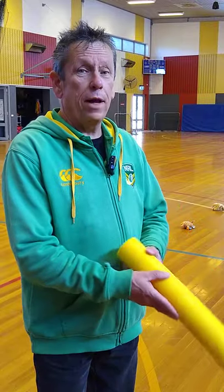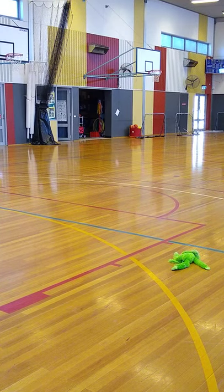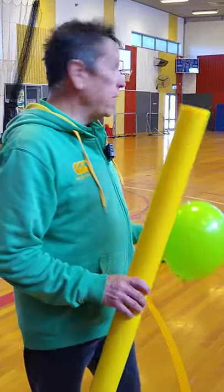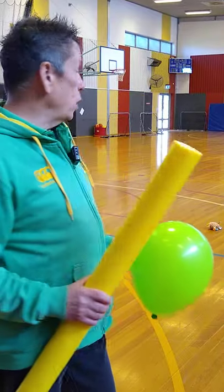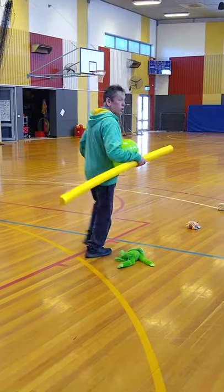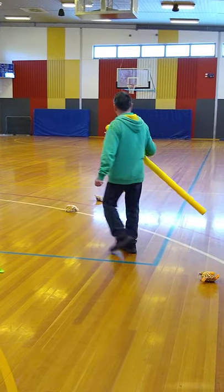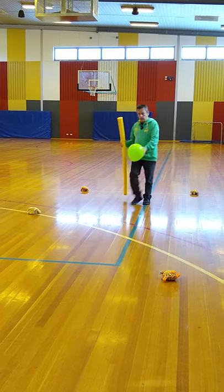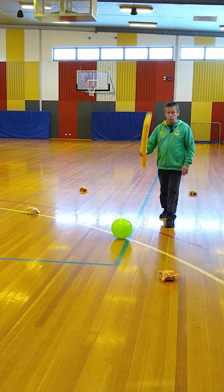All righty. Now, that's a lot of fun, so we can play balloon hockey with that. And of course, we can also play balloon soccer using this. Now, if you have a brother or sister to play with, obviously you can use this. But also, you can actually put two of your soft toys like a goal. So if I was playing with my brother or sister, that would be my goal, and that would be their goal.